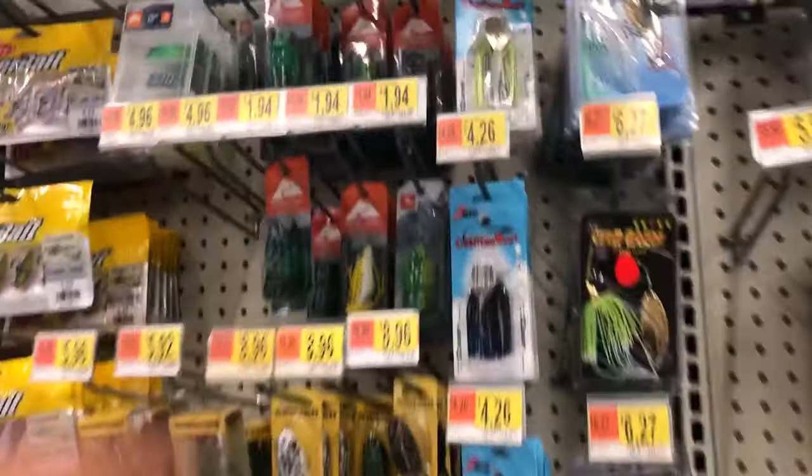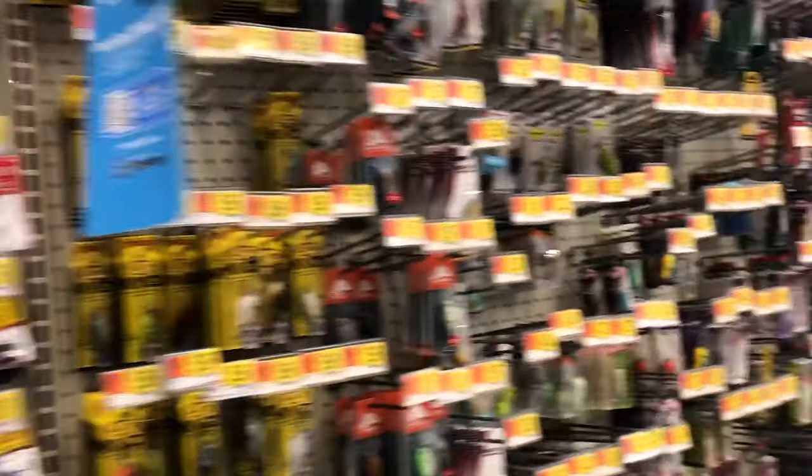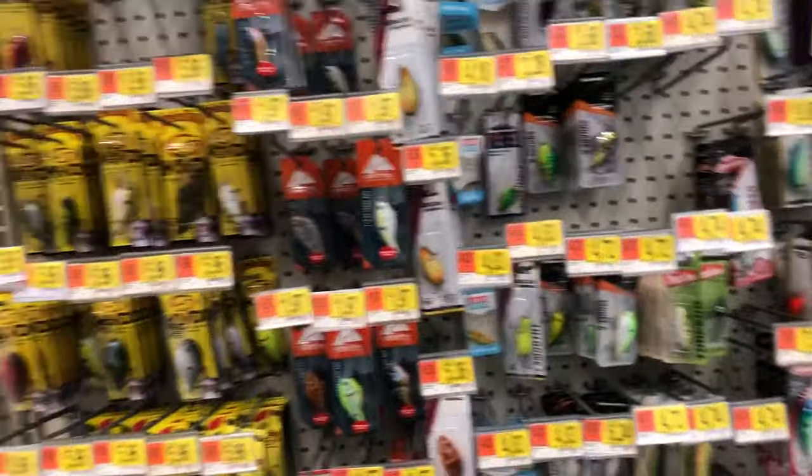White — throw that white one and put a fluke on the back. If you're a follower, let me know, give me a thumbs up. You've seen that before — smashing the stripers on Chatterbaits.